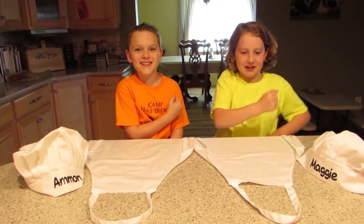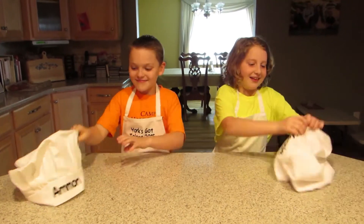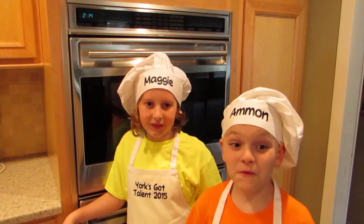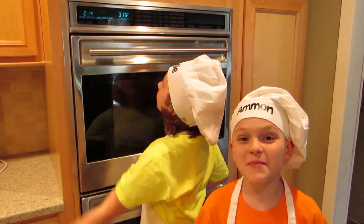Safety first! Aprons on! First, let's turn on the oven to 375 degrees so it can be ready when we are.